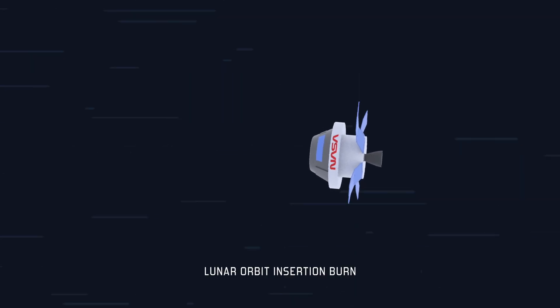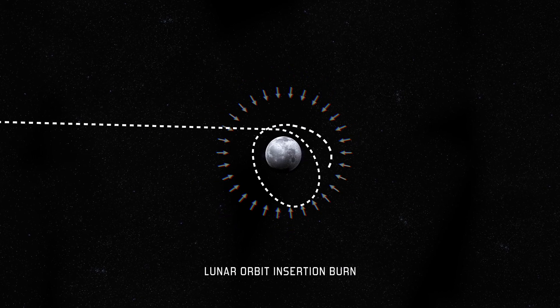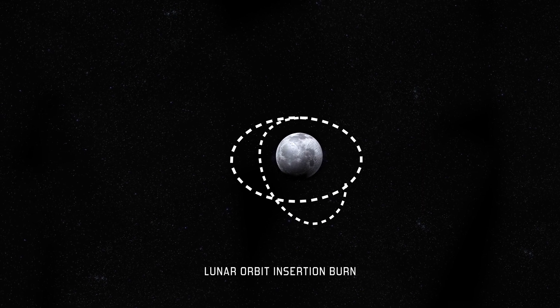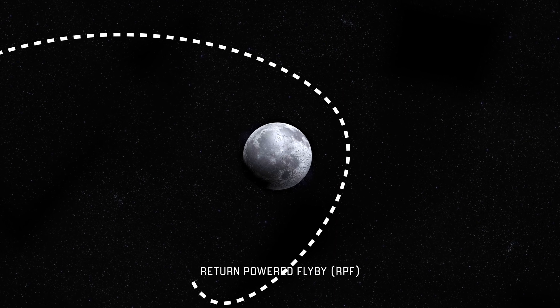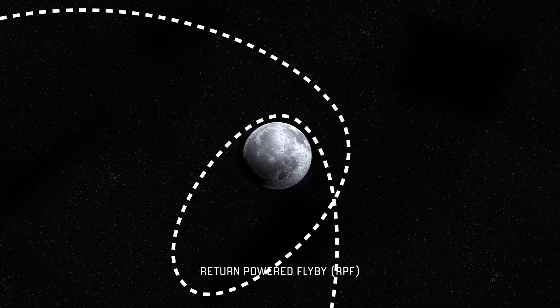A few days later, Orion arrives at the Moon and performs the Lunar Orbit Insertion Burn, allowing itself to be captured by the Moon's gravity so that it goes into an elliptical orbit. In future missions, this is when the cargo or crew would dock with the Lunar Gateway Station to prepare to land on the Moon. When Orion is ready to return to Earth, it will perform a return-powered flyby, or RPF, which uses the Moon's gravity to help slingshot Orion back to Earth.